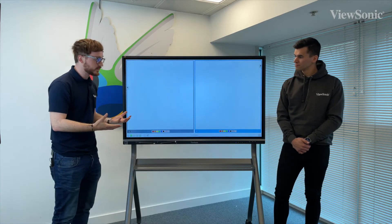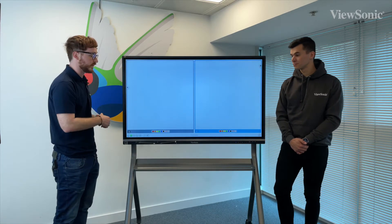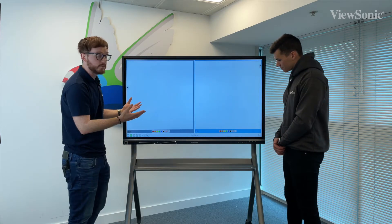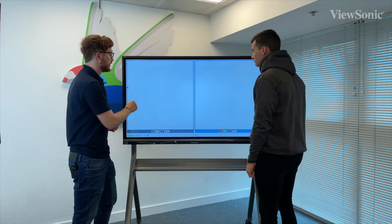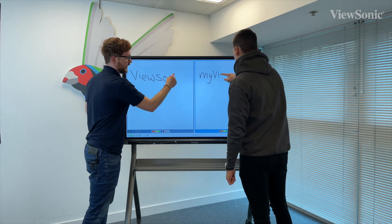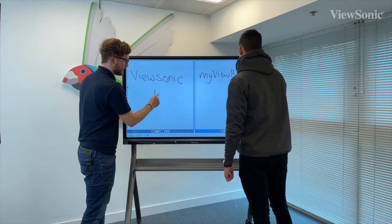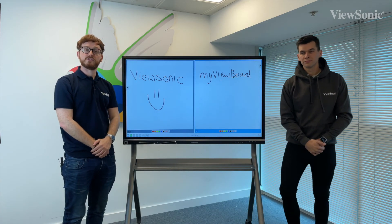In this particular scenario, myself and Jack are the only people participating, so I've just split it into two. Myself and Jack can now take the pen each and write simultaneously, completing our own tasks at the same time — the touches are being registered simultaneously even though we're writing on two separate sides of the screen.